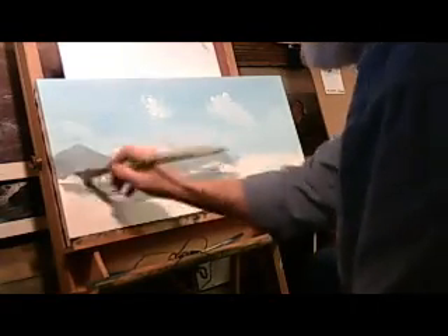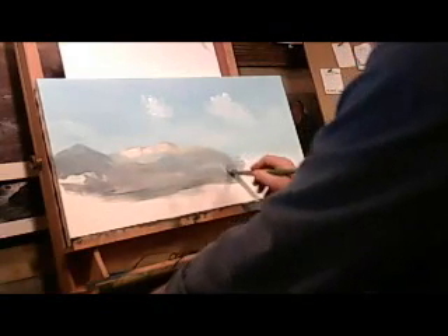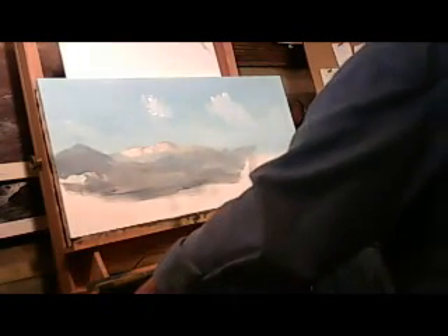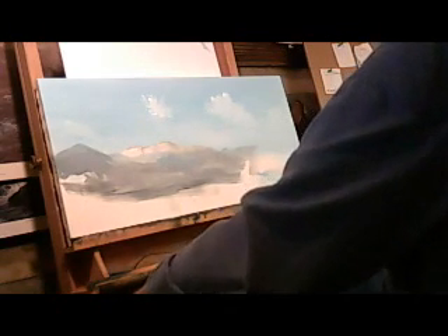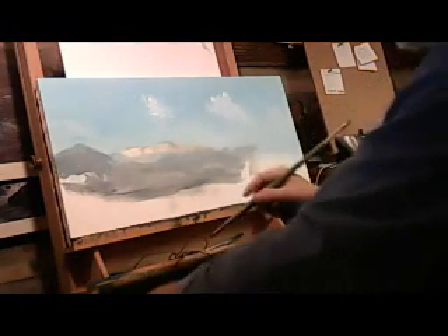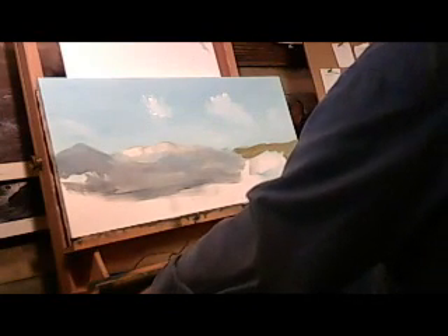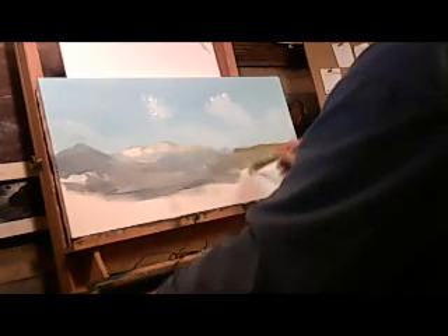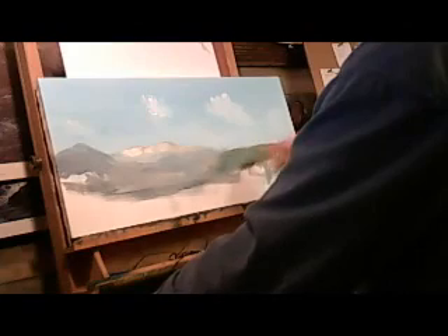I'm using acrylic paint — it's water-based, water-mixable. I'm working with a square brush, basically laying in the shapes of different areas of color. It's more of a suggestion at this point of what the painting will look like. I just want to basically get a start on it and get a feel for the subject.